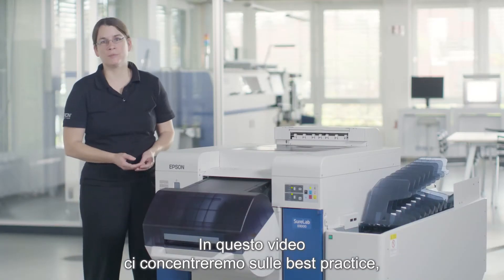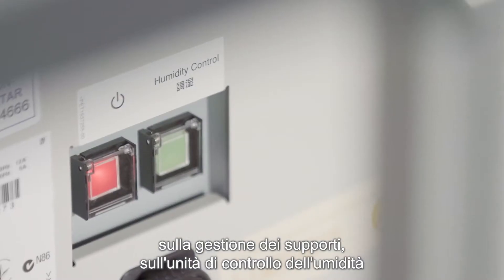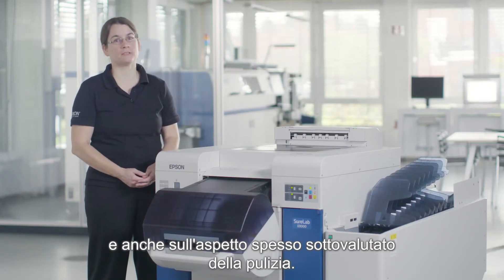In this video we will be focusing on best practice, on media handling, on the humidity control unit, and also on the often underestimated aspect of cleaning.